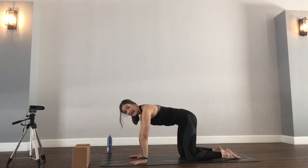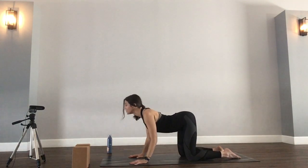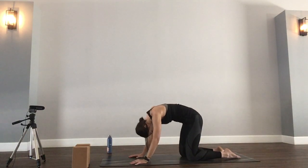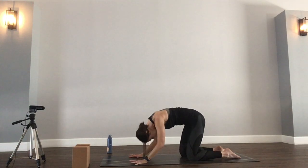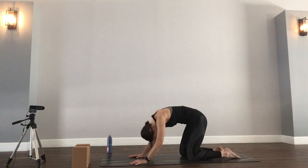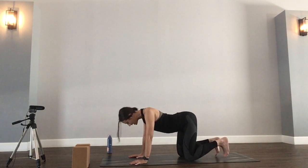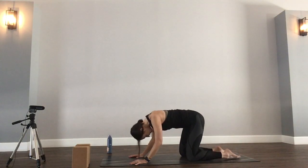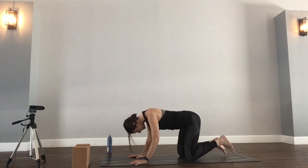I always like to begin with a little cat-cow. When you're ready, on the inhale drop the belly, lift the chin and chest. And on the exhale, chin to chest, navel to spine as you round. Taking it at your pace, your breath — inhaling cow, exhaling cat. If you want to add a toe stretch, you can tuck your toes on the cow. Tuck toes, inhale, drop belly, lift chin and chest. Exhale, chin to chest, navel to spine. Your pace, your breath. Just a few more.